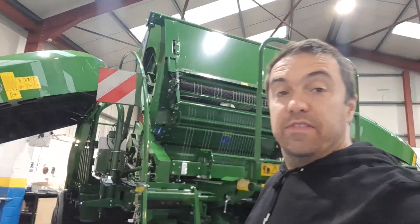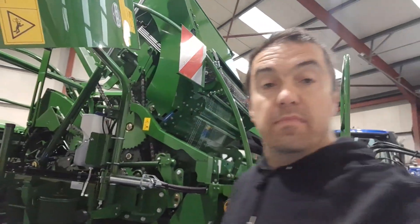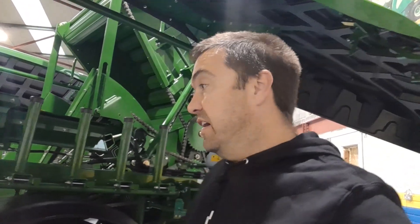How you doing folks, we're here this evening at Buckley's in the Stole. As you can see, McHale Fusion 4 — the new one just out, probably not in too many yards at the moment. Buckley's had an open day yesterday for McHale and I got a fantastic opportunity to speak to Mike — I think his second name was Roach — about McHale's and the history of McHale's.